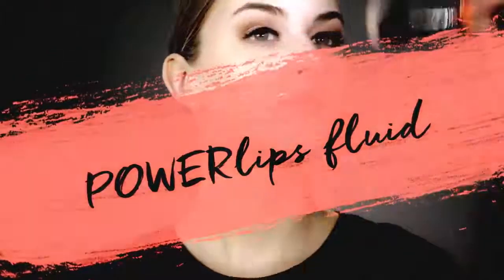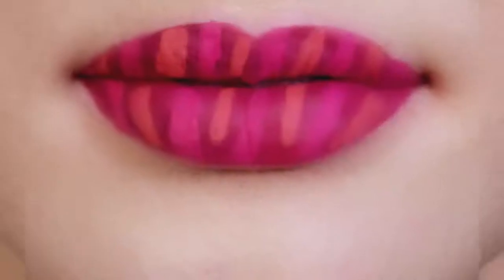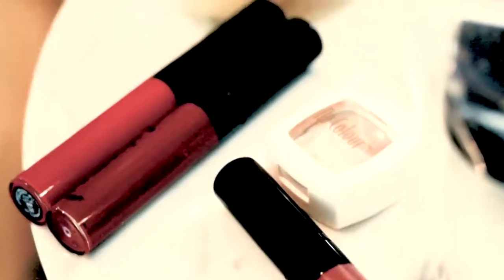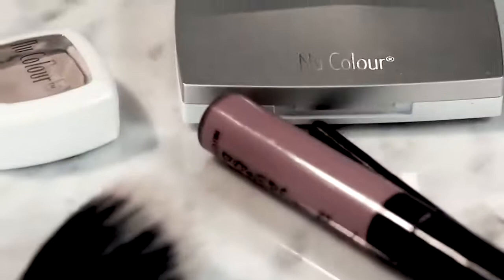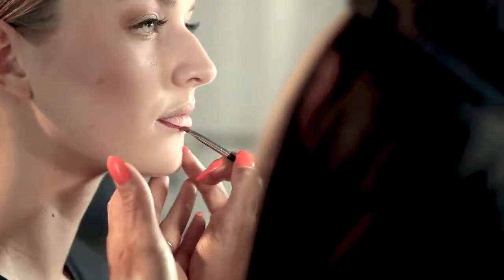Hi, this is Natalie, and this tutorial will show you how to use Powerlips Fluid to create a striking ombre look. I love ombre because the gradual blending is a real attention-getter no matter what colors you use. It's a really fun way to change up your look and make colors look fresh and fun, especially when you use colors that you wouldn't normally group together.